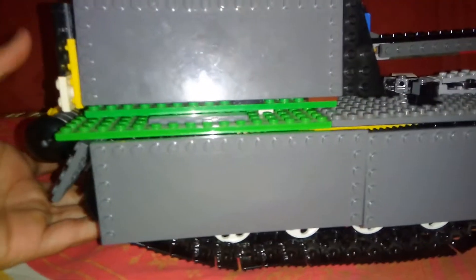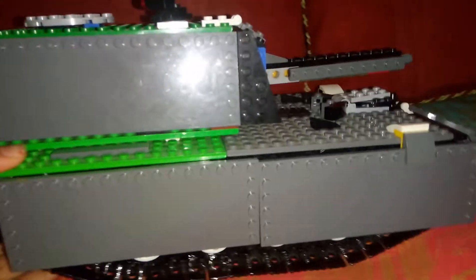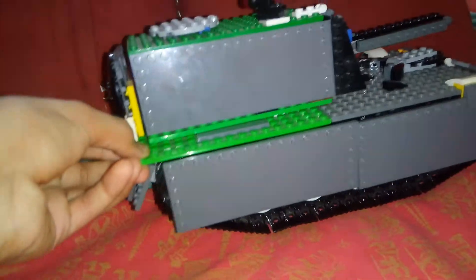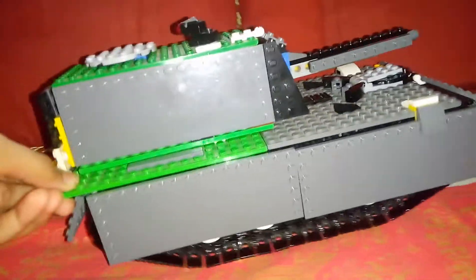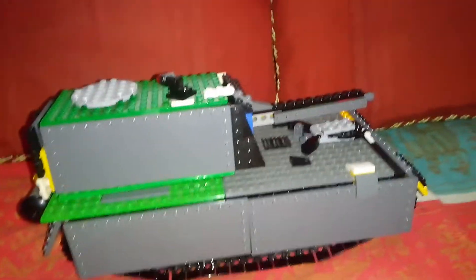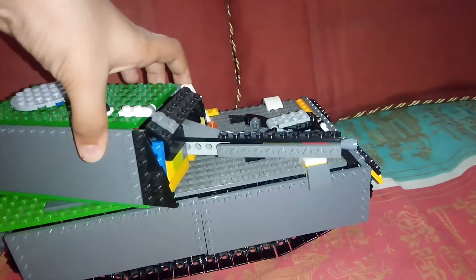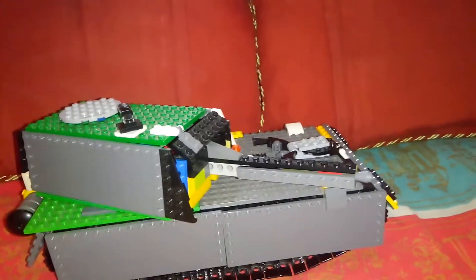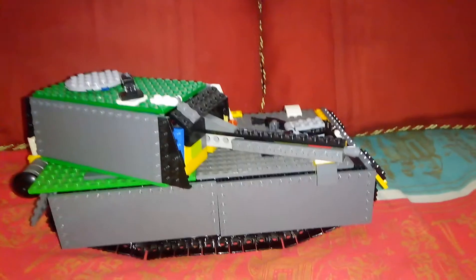So I will show you on the bed. This tank actually sounds like the real Maus tank if you listen closely. Yeah, it actually looks cool. Hope you guys liked this video — if you did, please like and subscribe, and I will see you in the next video. Goodbye for now!